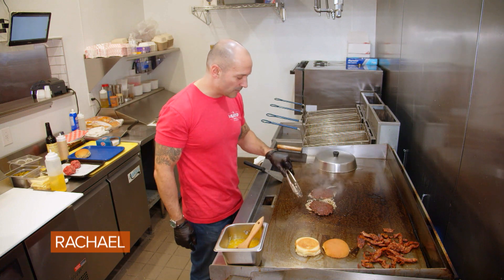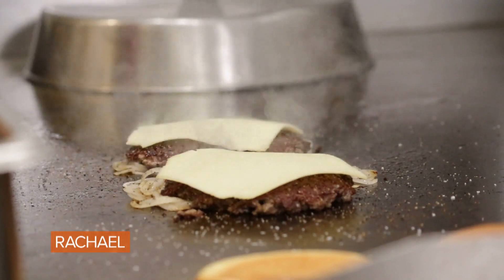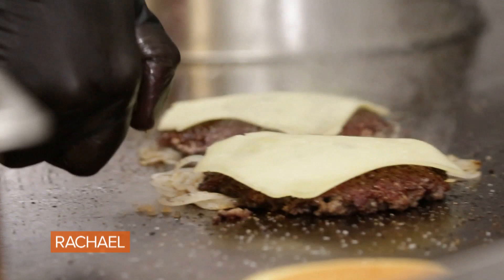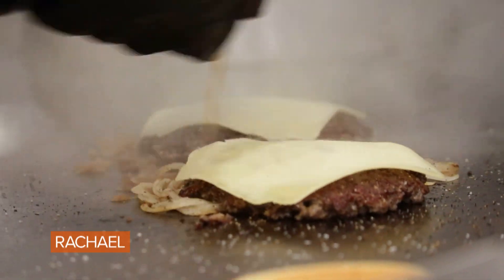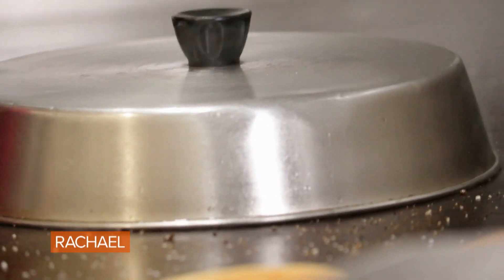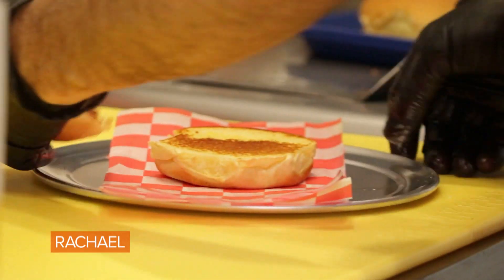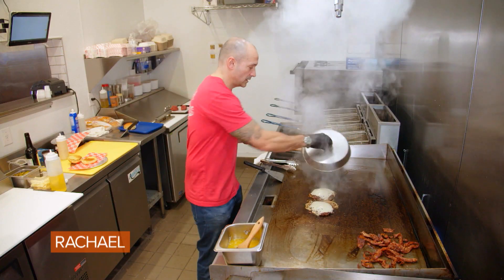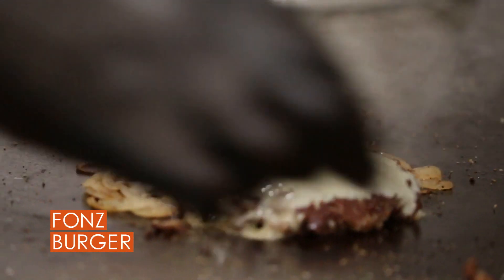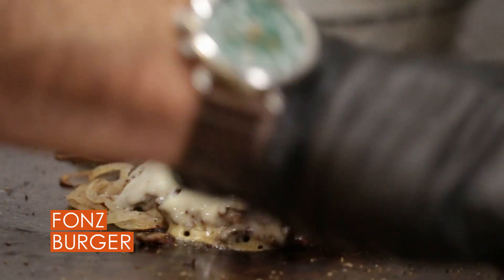Once the onions begin to brown and caramelize slightly, add our Gruyere cheese. We're going to deglaze the griddle with some sherry vinegar. That will help flavor the onions and melt the cheese. The burger is ready, the onions are caramelized. Take a little of this crispy bacon that we have and place that on top of each patty.